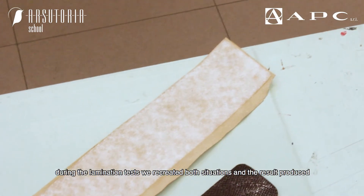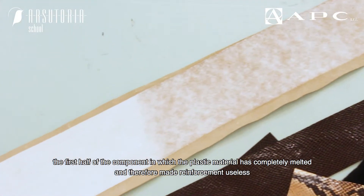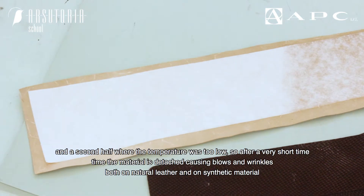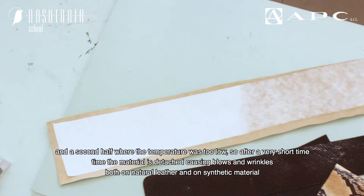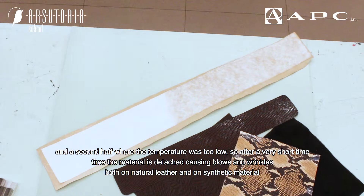During the lamination test, we recreated both problematic situations. The first produced a component in which the plastic material completely melted, making the reinforcement useless. In the second, the temperature was too low, so after a very short time the material detached, causing blows and wrinkles on both natural leather and synthetic material.